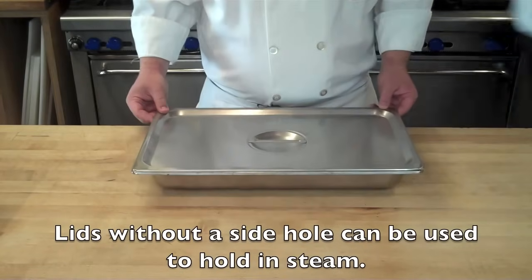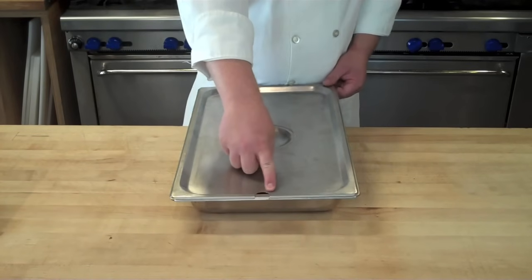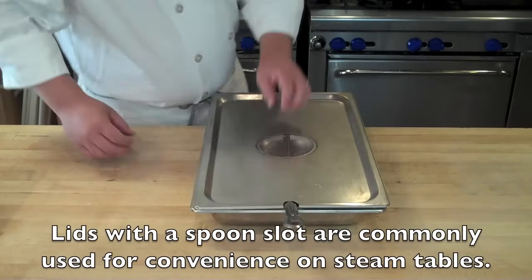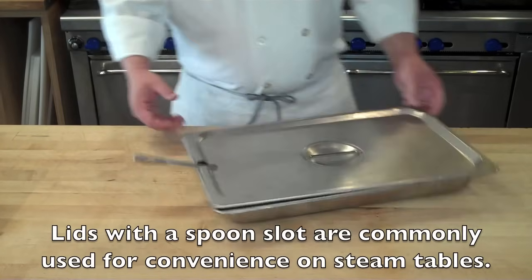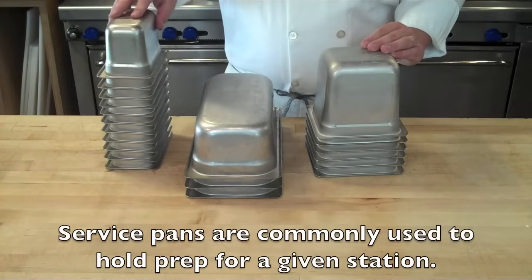There are a couple different lids. You have a lid with no hole that traps in steam, and then a lid with a hole on the side that will allow a spoon to stick out. You'll commonly see this on buffet lines or Hofbrau's — any restaurant that is executing off of a steam table.